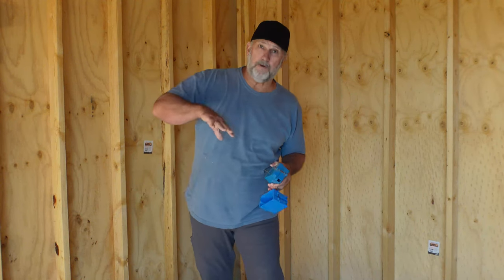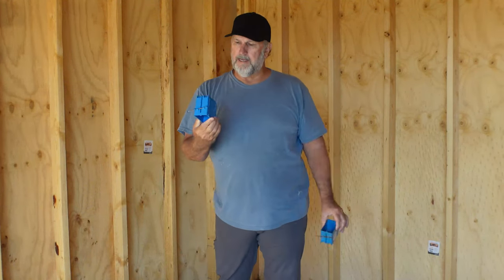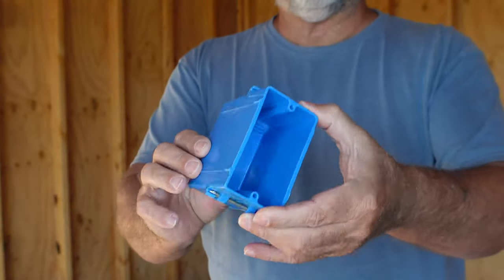First, what we're going to do is measure out around, and I'll tell you why I do things the way I do them while we do it. We're going to be using these hammer boxes. I like using the deeper ones — this is a shallow one, you can see the difference there. The deeper box really gives you enough room to do whatever you need to do without trying to fit 10 pounds of crap in a 5-pound bag.